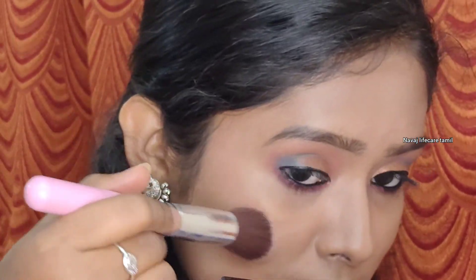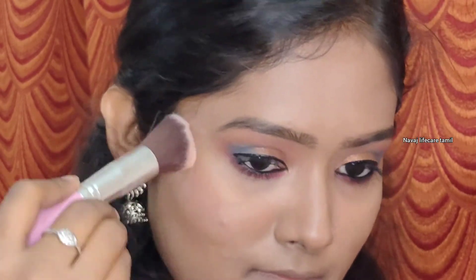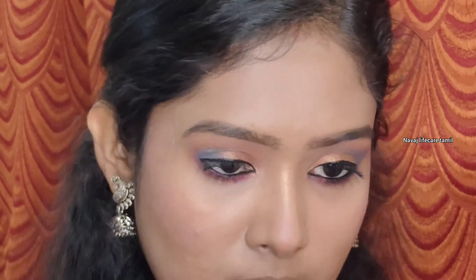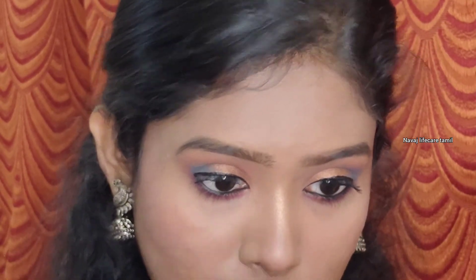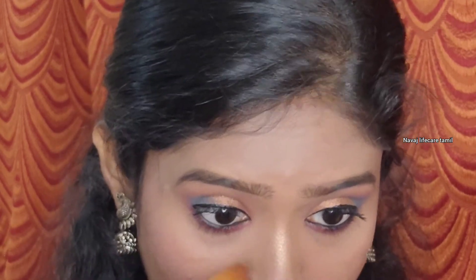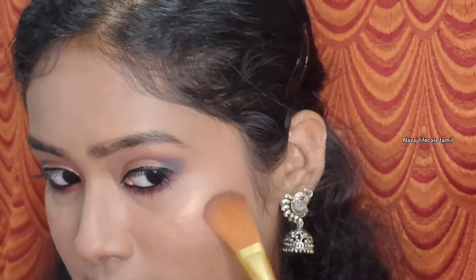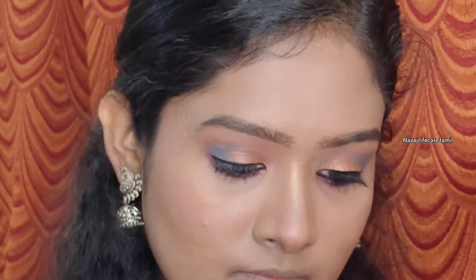Next I will apply Swiss Beauty blush — a lighter pink color with a blue color. I will use pink or orange blush. Then I will apply a silver and gold highlighter to highlight the high points of the face.